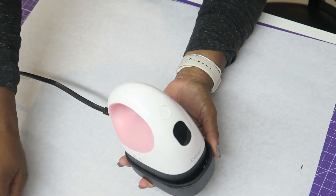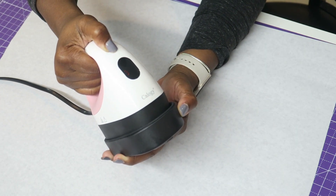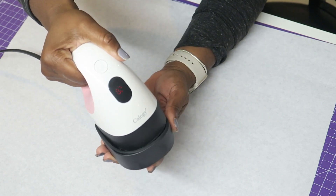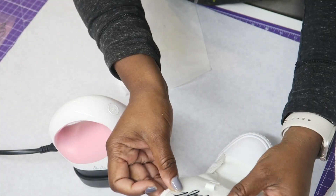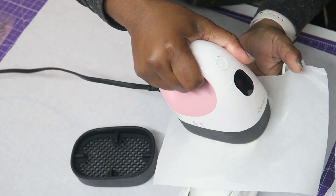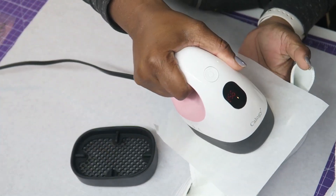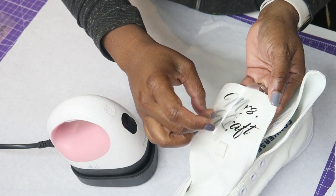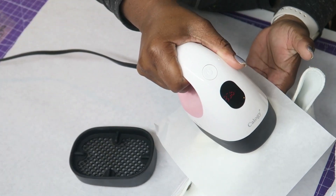I also got this very small heat press on Amazon — I will leave the links in the description box below. I love this little thing. It's great for labels, for tags, for anything small. And then I'm just applying the vinyl lettering to the tongue. I do have a full tutorial on how I do bling shoes on my website, RecyDIY.com — I will also link that below if you need a more detailed tutorial.